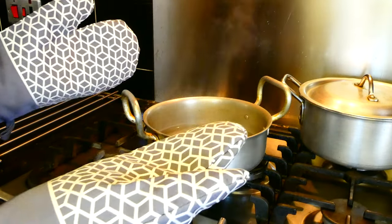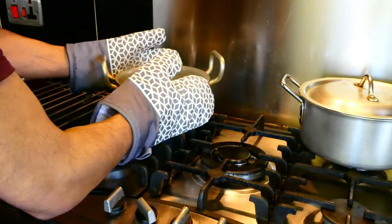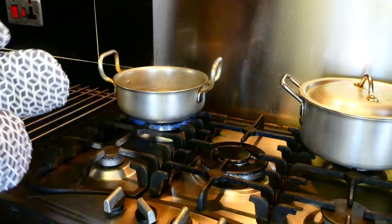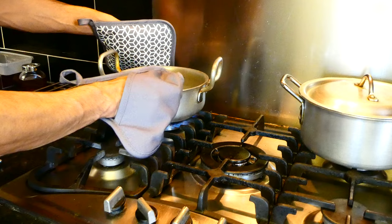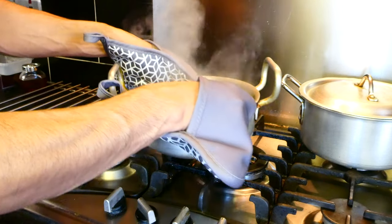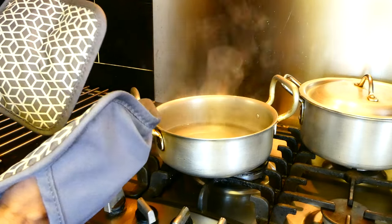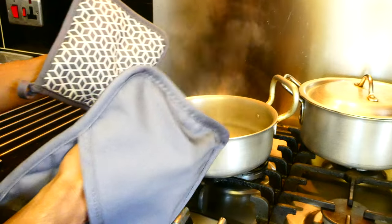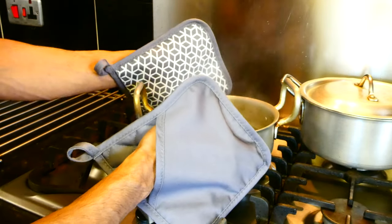I'm going to do exactly the same thing again but with the pot holder. I'm just going to put that back on boil. Pot holder on — you can just do exactly the same thing as before, just grab it from the top and put it down. It's exactly the same experience: I feel some of the heat, but it's not in any way affecting my ability to lift this hot pot.